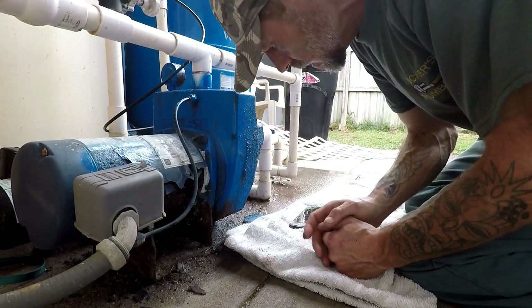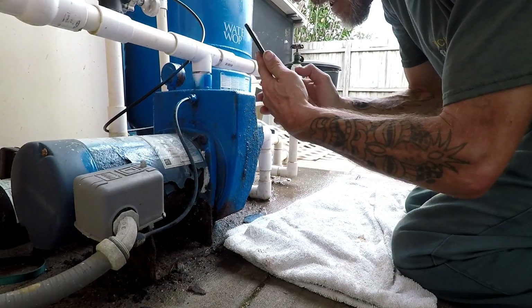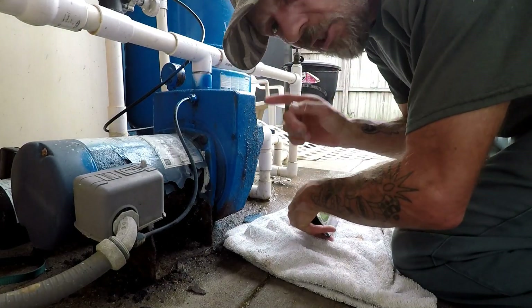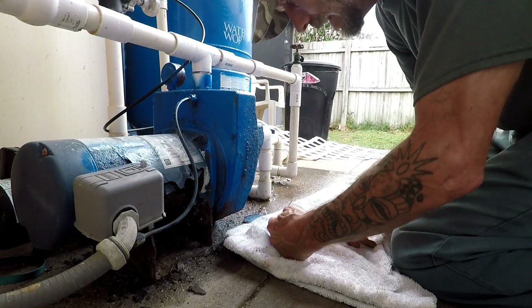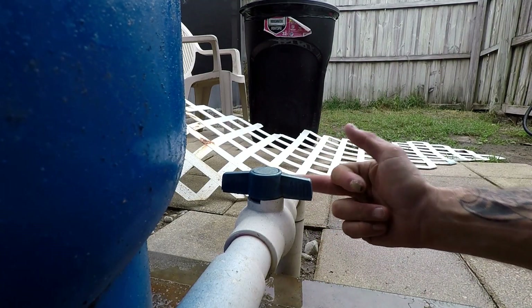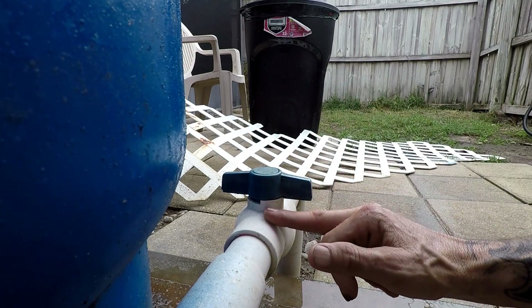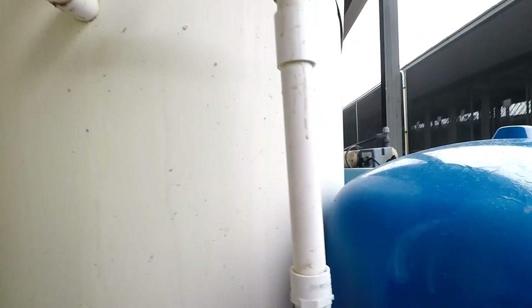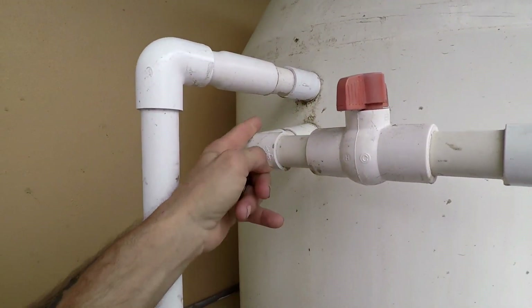A very important thing to do if you're not sure exactly what you're gonna have to do: don't be afraid to pick up your phone and take some pictures of the exact setup. That way when you take this system out, you know exactly how it's gonna go back in. The first thing I did was turn off the valve for the incoming water coming from the well system, then I turned off the valve for the water coming out of the tank, so we can isolate everything and not have water running, especially when we have to do some glue joints.